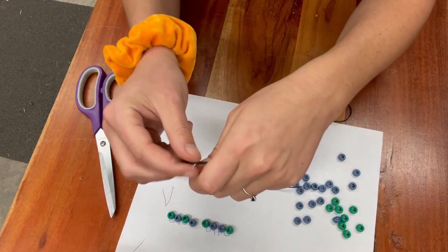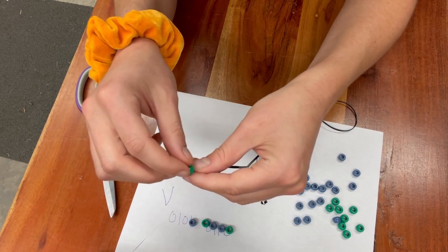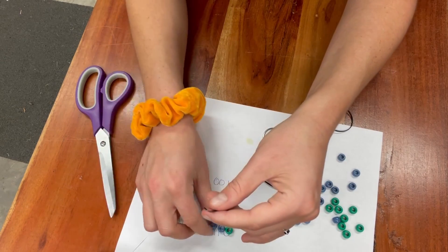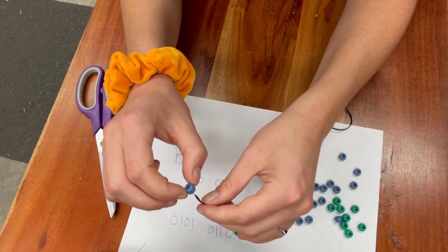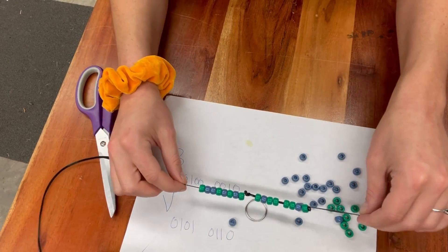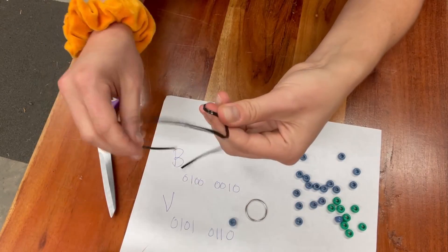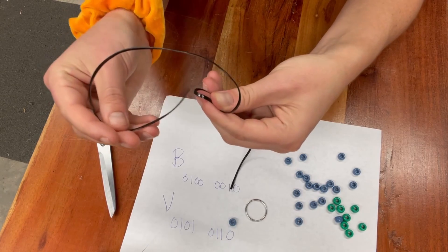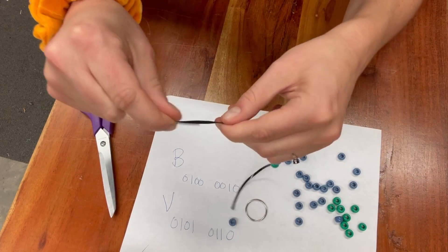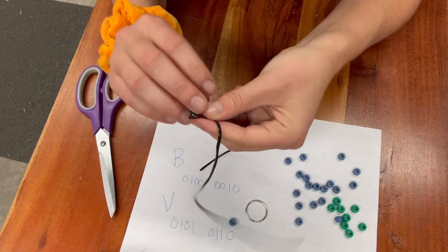And again, I'm just putting the beads on the cord. Ta-da! More beads on the cord, and then let's tie that off too. With enough cord you could also make this a necklace really easily — so that's also an option.